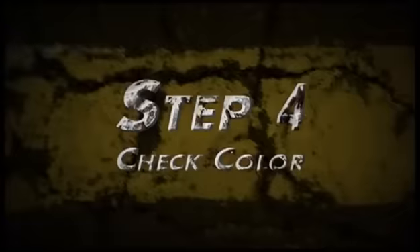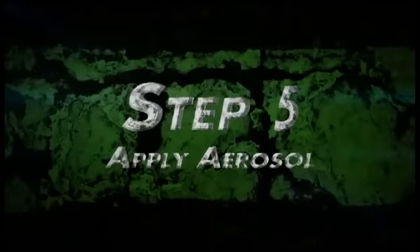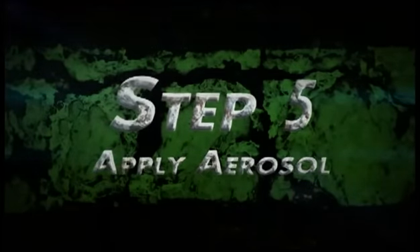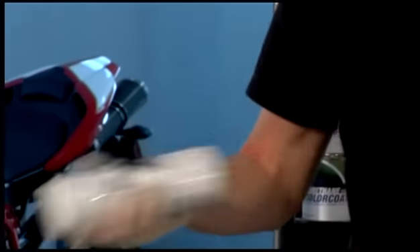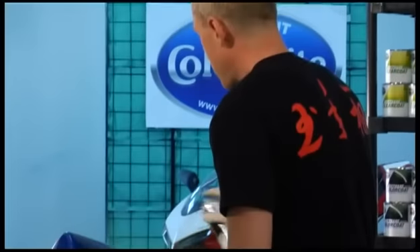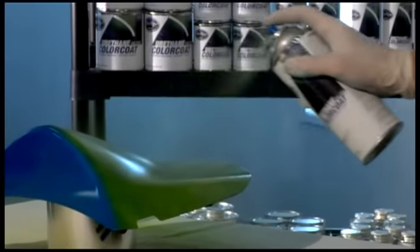Before we proceed, we check the color against the motorcycle to make sure it was a good match. It was, so we're ready to paint the part. The adhesion promoter has now dried, so we're ready for the first coat of the Kawasaki green. Like always, shake the can well — usually two to three minutes. Just how we've done every other color: light, even coats, thoroughly covering the part.